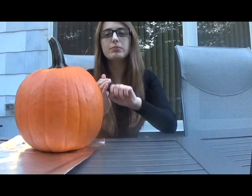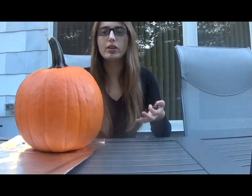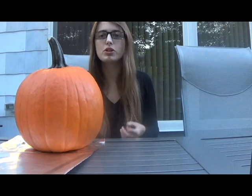Let's get into carving the pumpkin. First, I'm going to draw the outline of my pumpkin. Because this is my first time doing this, I'm just going to do a simple jack-o'-lantern.